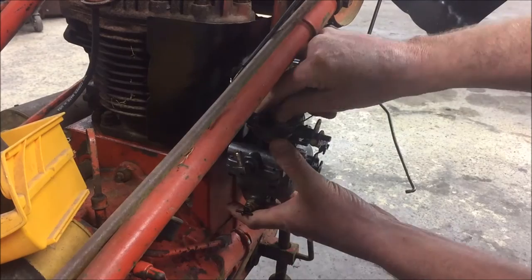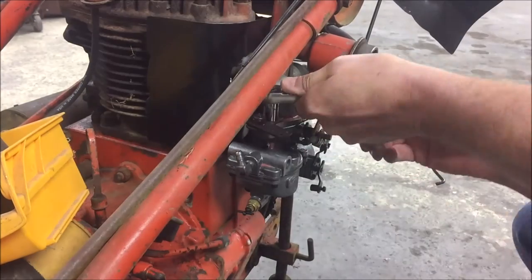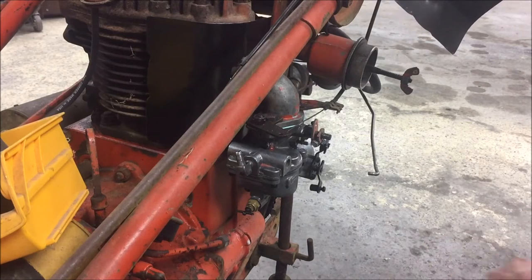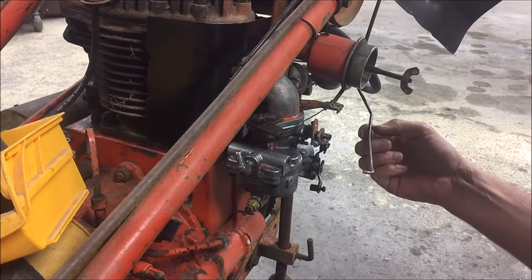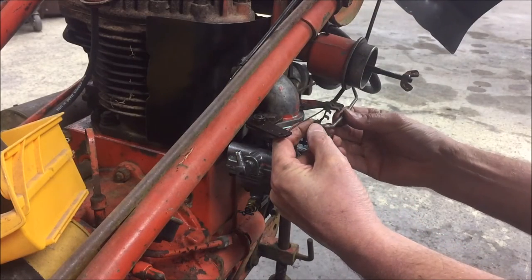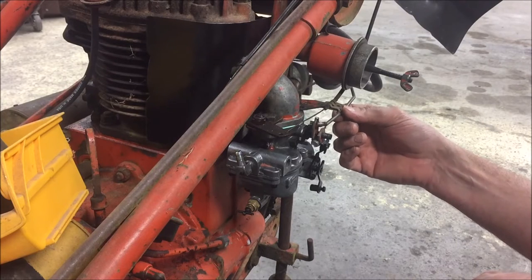Two bolts. Now that we've got that installed, let's put the governor outside rod on the bell crank. You take this little clip, slide it over your bell crank, slide your rod into your bell crank, and push the clip down over the rod. You've got your 10 and 2 position right there.